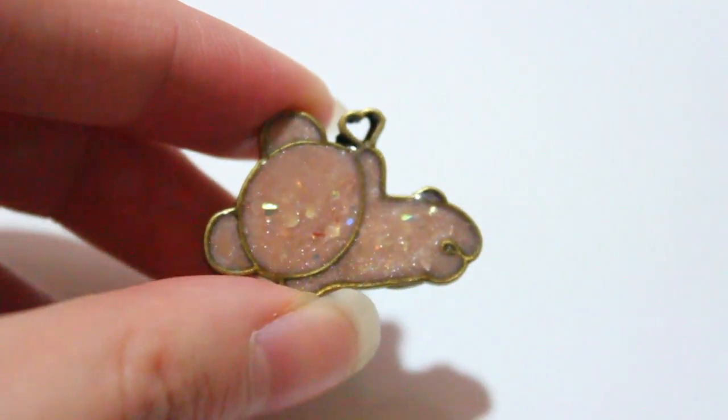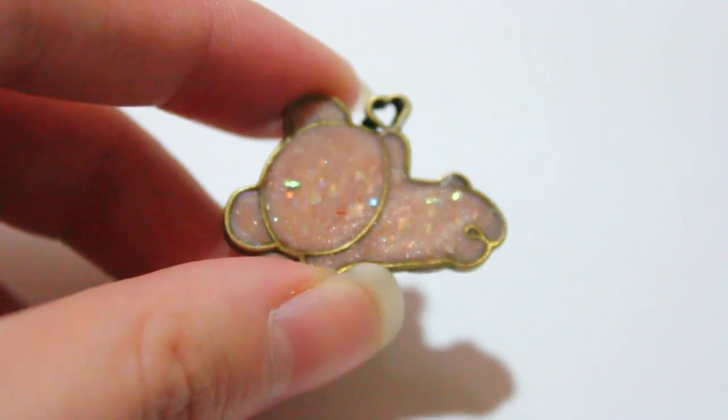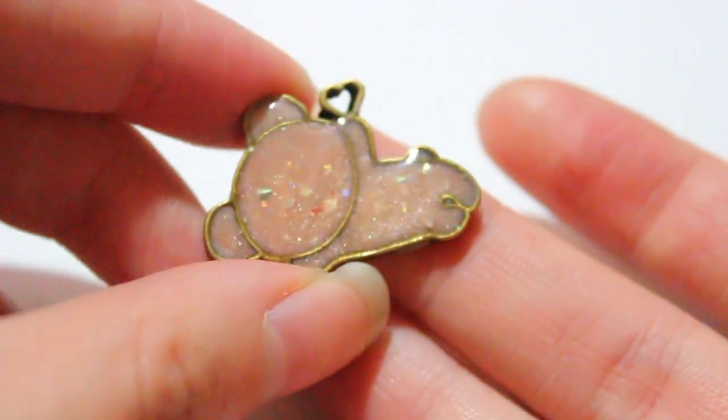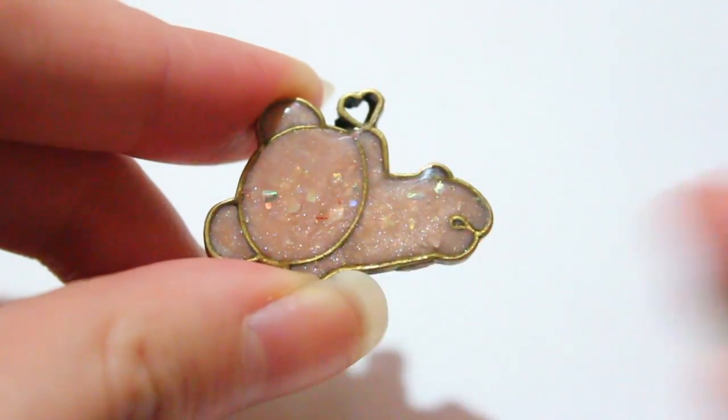Then I have this Rilakkuma piece. I don't really like the colors — I tried to use copper, which is closer to Rilakkuma's skin tone, but the opal made it a lot lighter, so it's not as cute as I wanted. But I think it still looks nice as a silhouette piece.